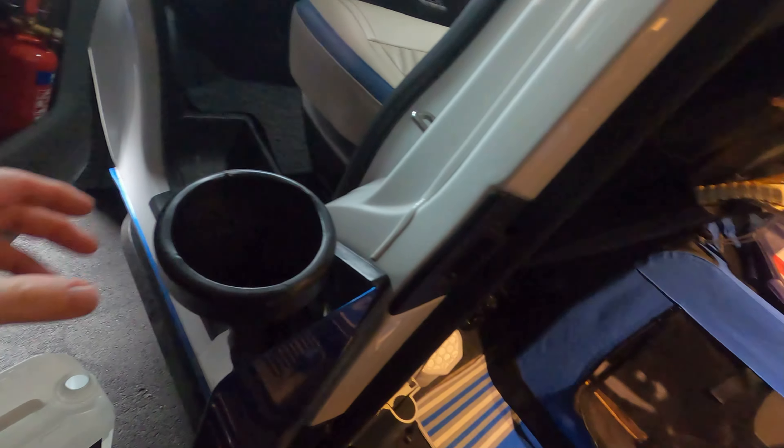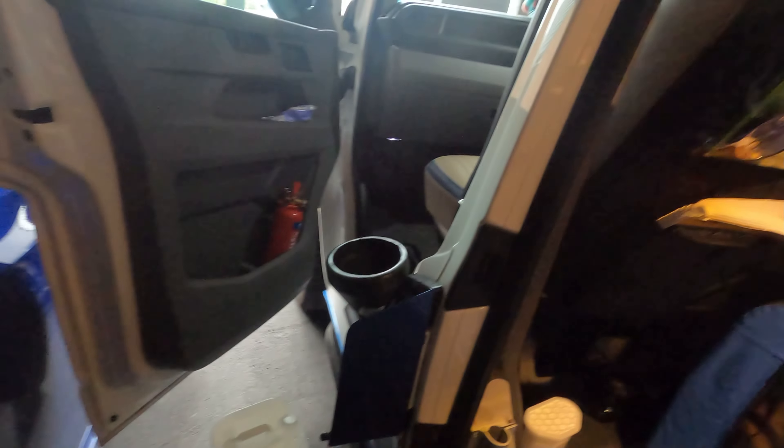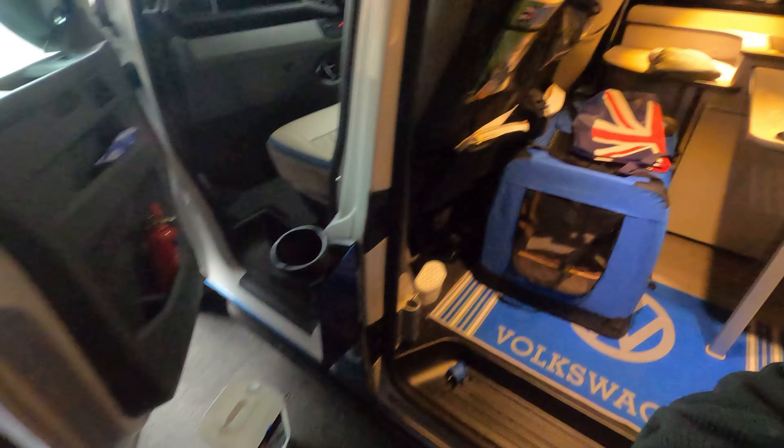I'm going to stick the funnel in the AdBlue filler, give it a try, take it for a spin, and hopefully the message will disappear. Look at this — I've bent the hose so it holds itself in place. Bloody genius! I'm going to give this a try.